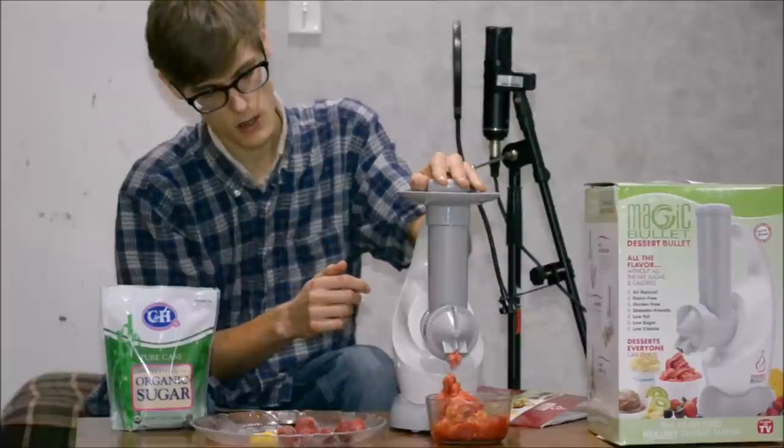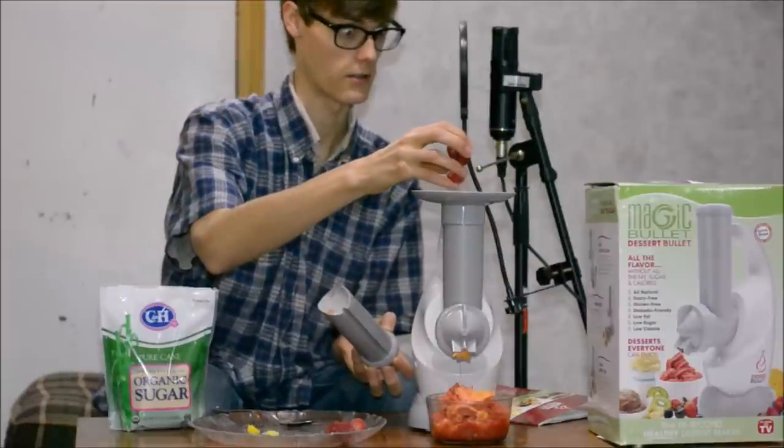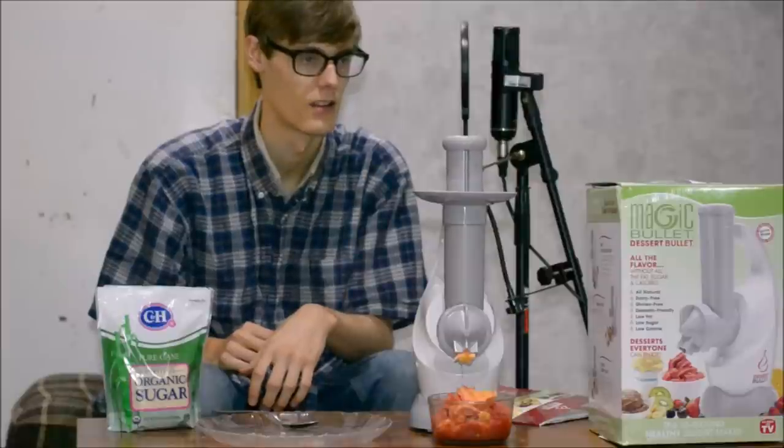Look at that, oh yeah, and that is the Dessert Bullet.